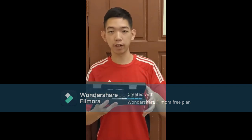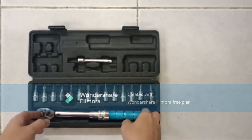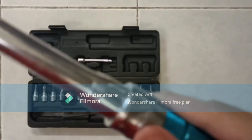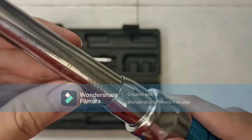I will show you specifically how to use this in a valve. This is a torque wrench. As you can see there is a Newton meter over here — NM, Newton meter.